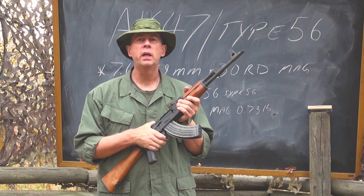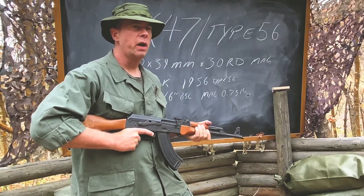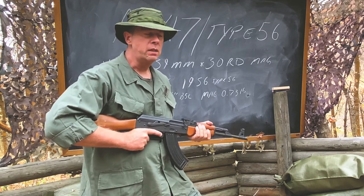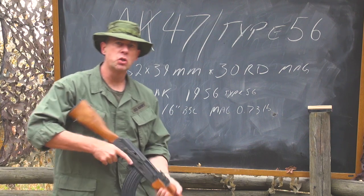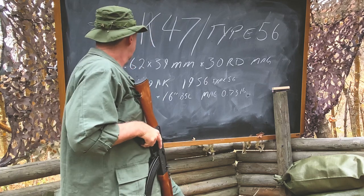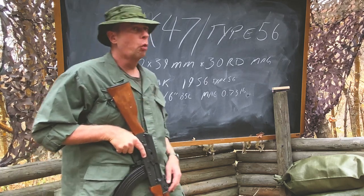What is the difference between a Type 56 and an AK-47? The original AK-47 was developed between 1946 and 1948 in the Soviet Union by Mikhail Kalashnikov and his team of engineers — Mikhail obviously being the lead engineer. The gun was officially put into service in the Soviet Union in 1949.